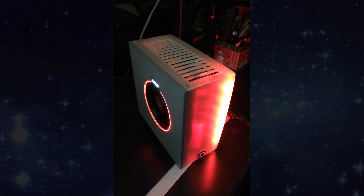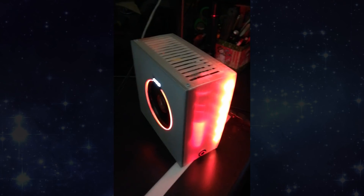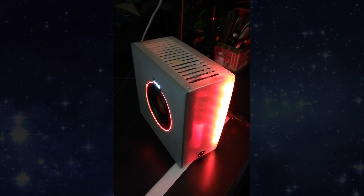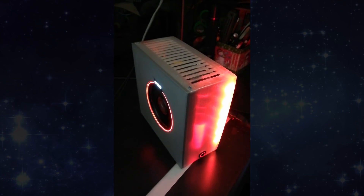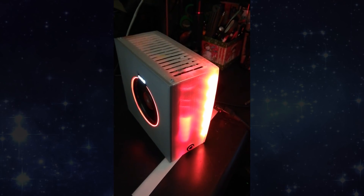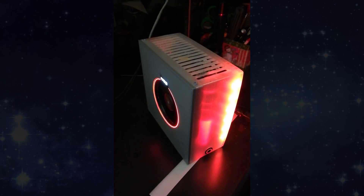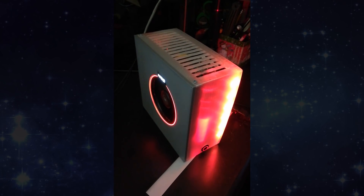As for the AMD 2400G, I am highly impressed. I have a 1080 by 2560 ultrawide monitor, and it can play Battlefield 1 on low settings at around 48 to 60 frames per second — which is really impressive for no video card, just an APU. Props to AMD; it does a really good job.